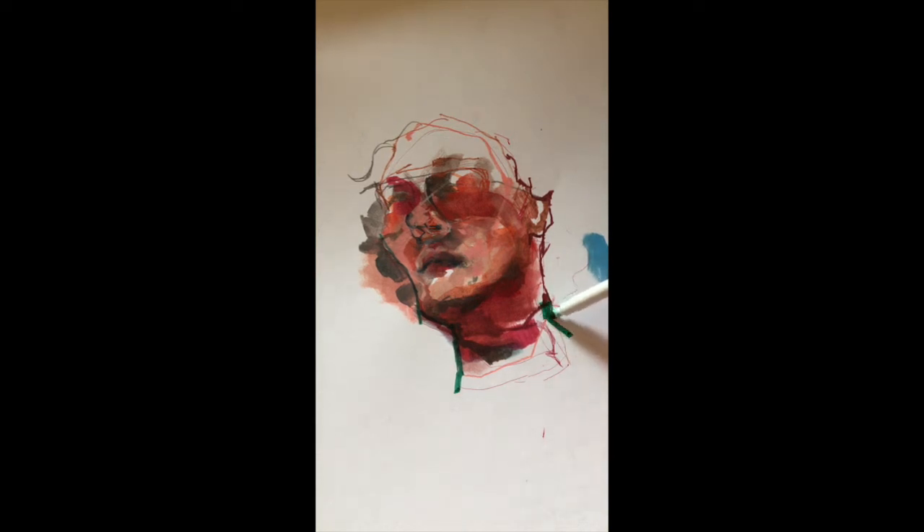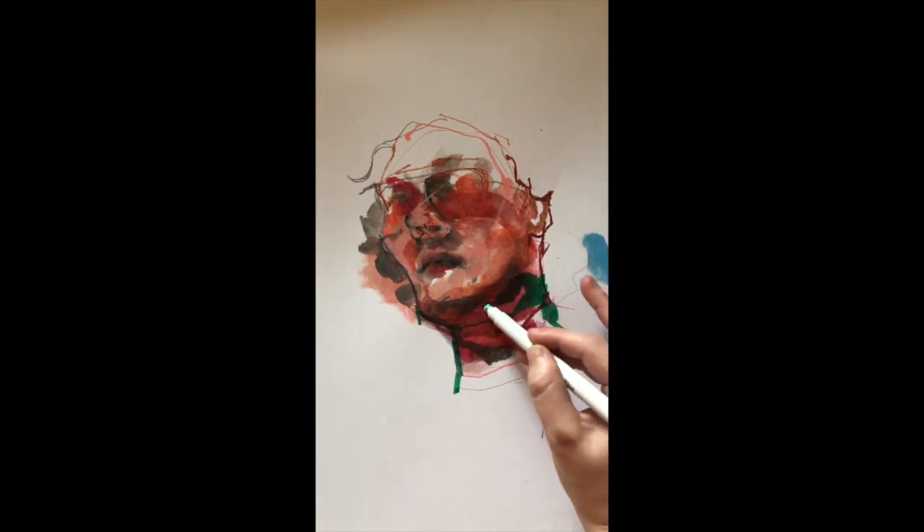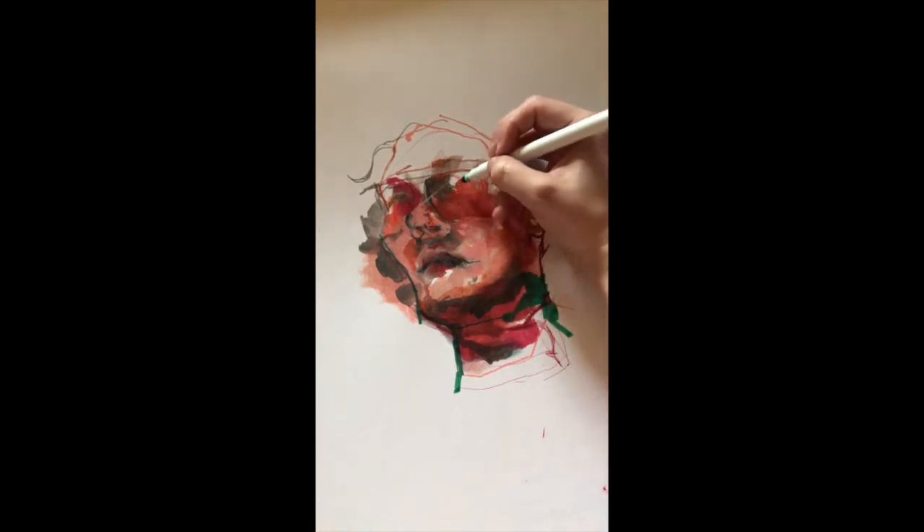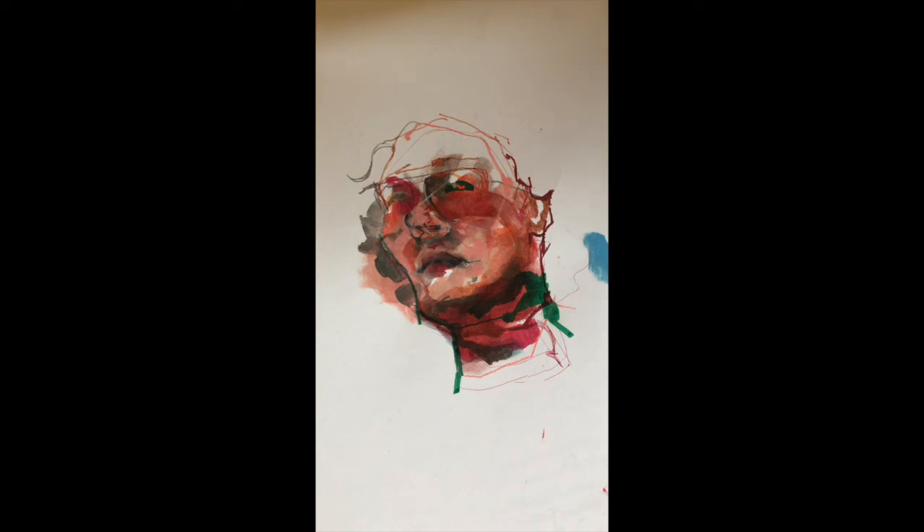If you like the look of marker, you can go in with marker first, then do your painting, and then go back in with marker to get that look instead of a more painterly look. I just interchange the two. I'll probably go over this with more watercolor. When you put watercolor over top of these water-soluble markers, they just blend so nicely.